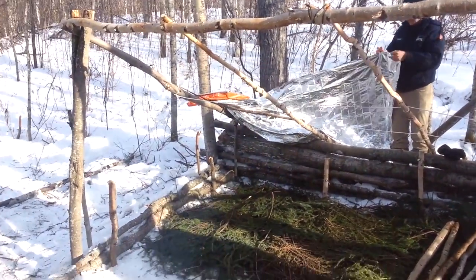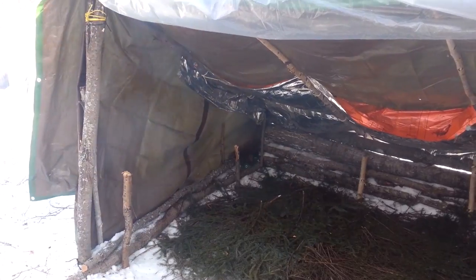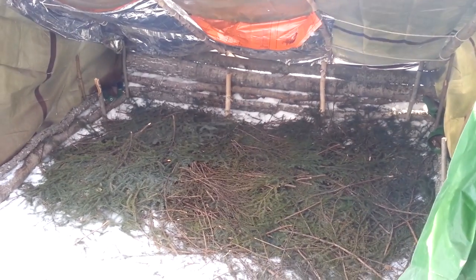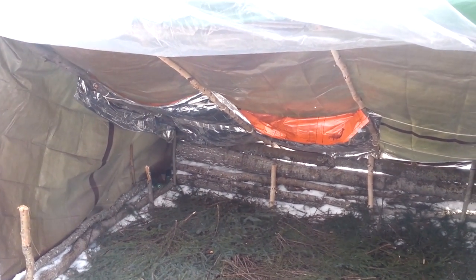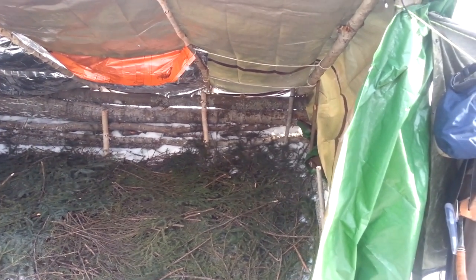We've got the framing up, probably a little bit big but we're gonna roll with it and see how we do. We've nearly finished the super shelter — we got the logs at the back to give us a bit of head support, and then we just laid a load of spruce boughs on the ground. Got a little tiny bit of mylar there to keep the heat in, but it's getting there.